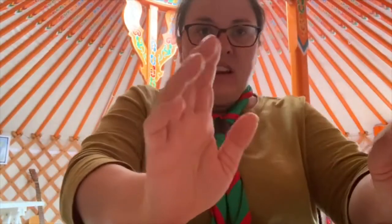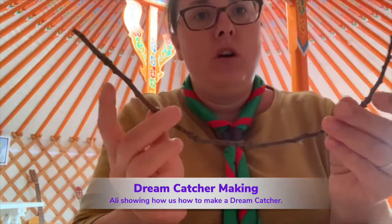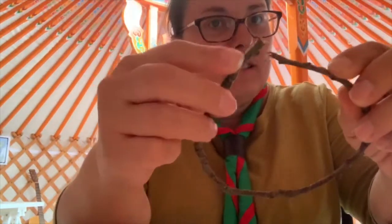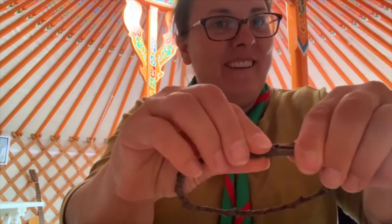Hi guys, we're here to see how we can make a dream catcher. I'm really lucky where I've got a nice piece of really bendy stick that doesn't snap. Trust me, I had quite a few before I found this miraculous one.